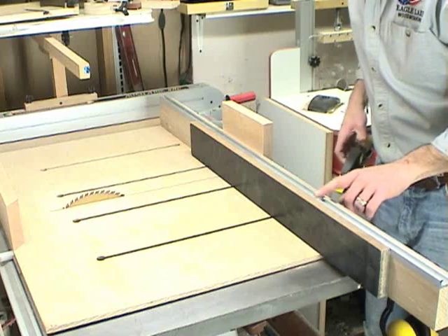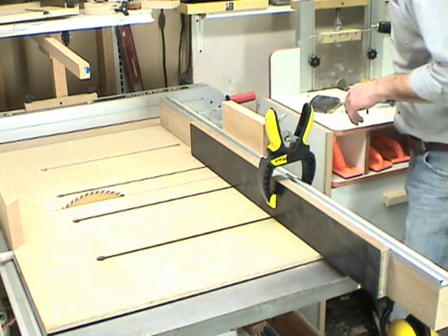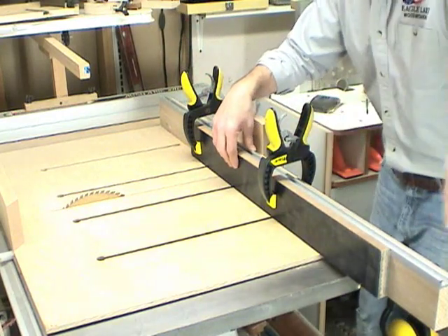Now I'm going to mount the T-track to the top of the rear fence. I'm just going to clamp a board to the front so that I know that the T-track is flush along the front side of this fence.